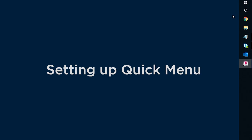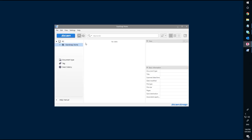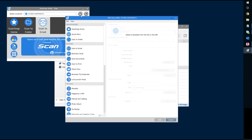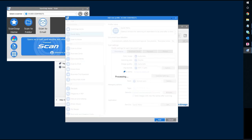Setting up quick menu on the iX1500 for the first time is easy. Simply launch ScanSnap Home software, click on scan, click add profile, and select quick menu from the list of templates appearing on the left, then click add.